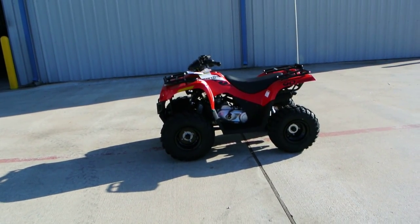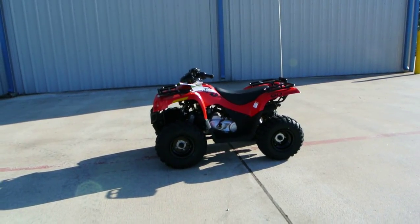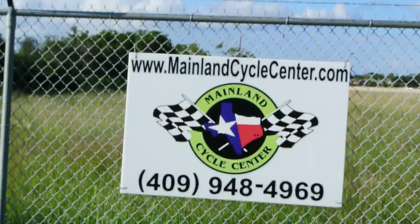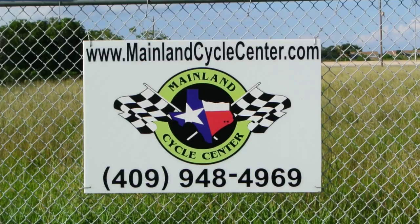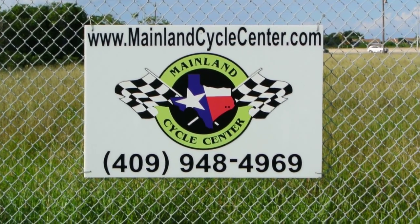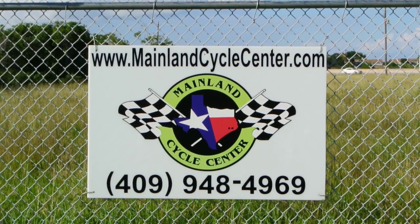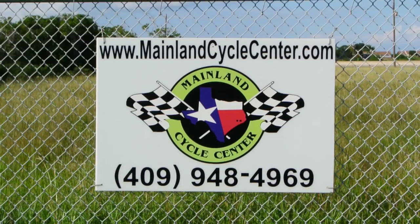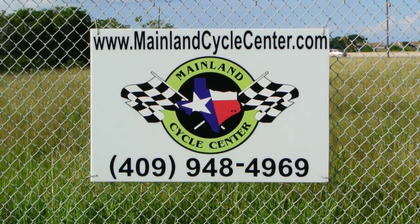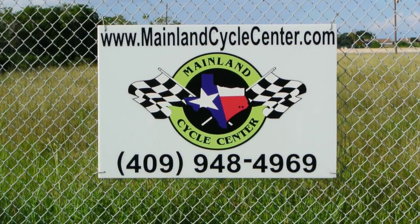That's a look at the 2014 Arctic Cat 90. We are Mainland Cycle Center, located about 30 minutes south of downtown Houston, just off I-45 in La Marque, Texas. You can find us online at mainlandcyclecenter.com, give us a call at 409-948-4969, or even better yet, come by and see us in person at Mainland Cycle Center — we would love to help any way that we can. Thanks for watching.